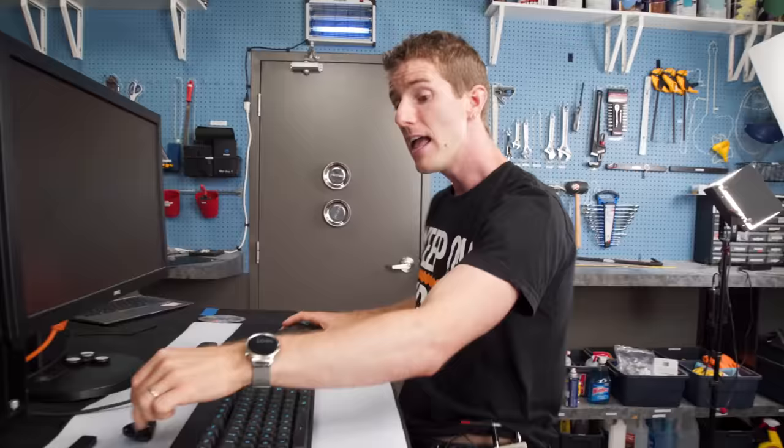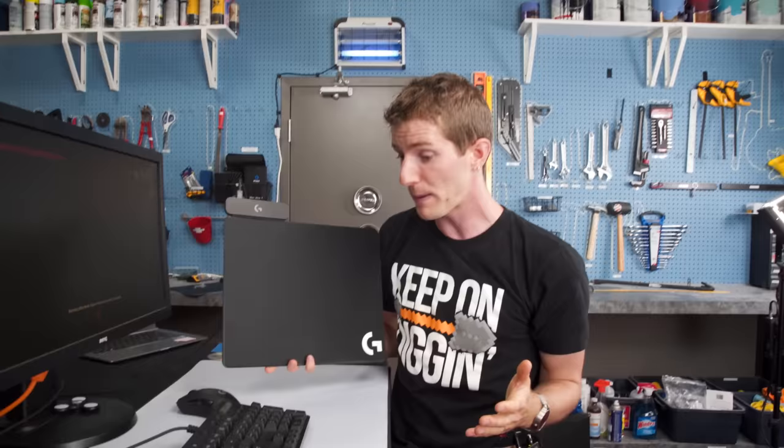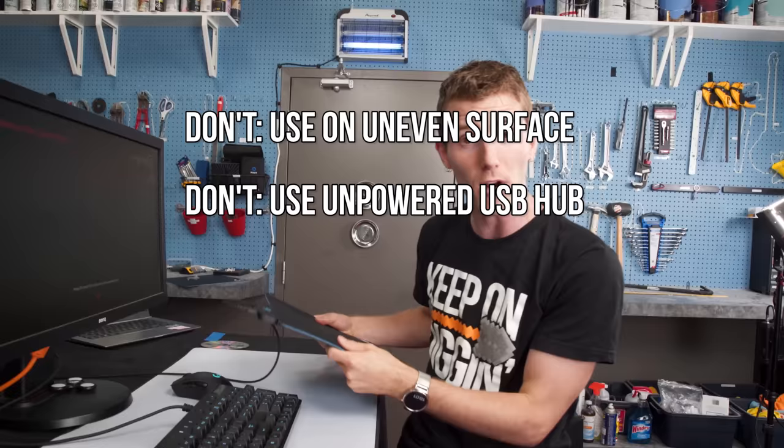There's a pretty extensive list of do's and don'ts that come along with a product like this — this is not your ordinary mouse pad. There aren't a lot of do's, mostly don'ts. You don't want to use it on anything other than a flat surface, don't plug it into a USB hub unless it's powered, and avoid using it on a metal or conductive surface.